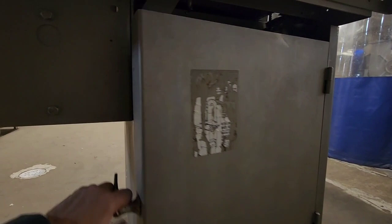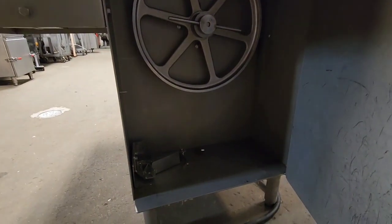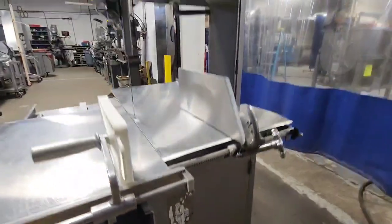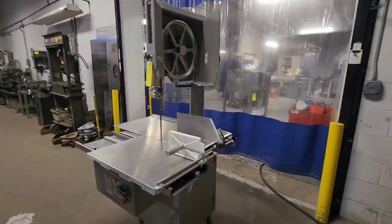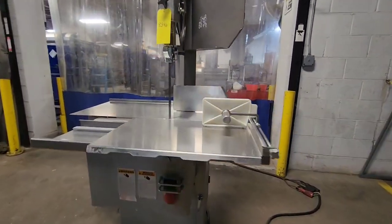This machine is fully complete with both top and bottom wheel. Down at the bottom of the cabinet here, we've got the scraping system for cleaning the blades. We're going to go ahead and put some power to it and see how it runs.